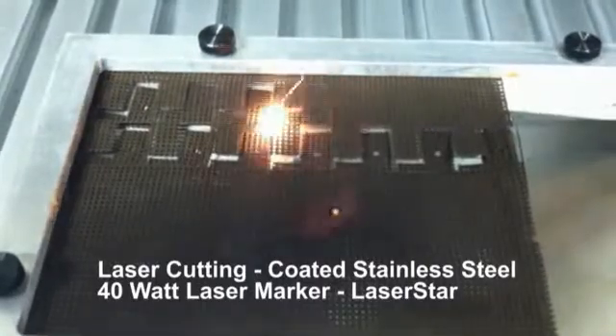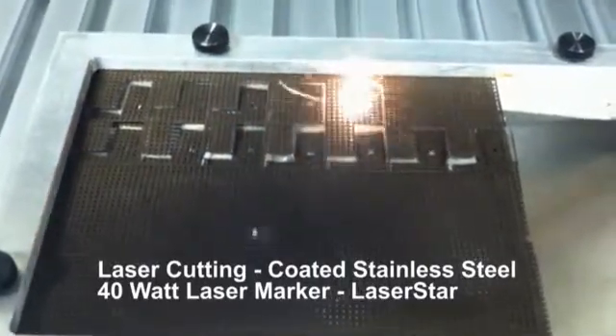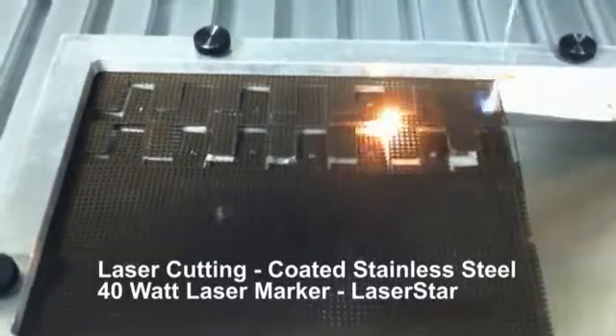This particular job will allow the user to fill the whole marking field, which in this case is done with the 254 f-theta lens. This allows the operator to fill approximately a six-by-six inch square. For this demonstration, we're just doing two rows for demonstration purposes.